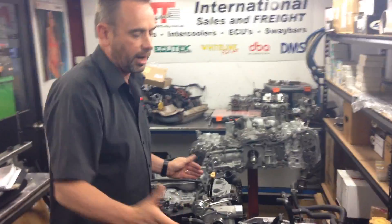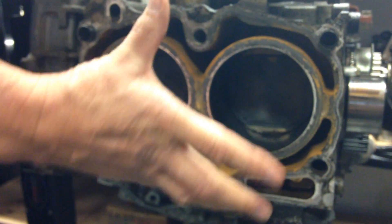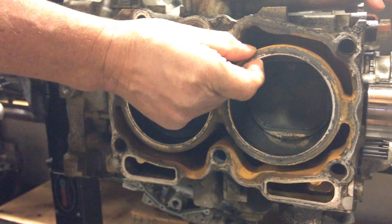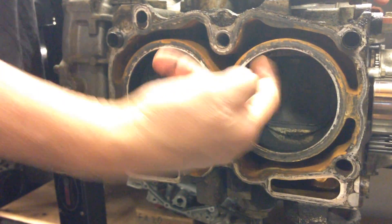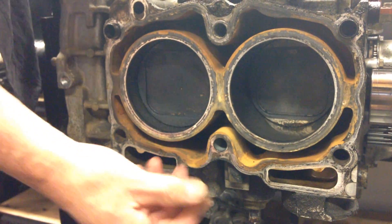Subaru are fairly consistent these days with the 2-litre and the 2.5s — the castings in a lot of ways are very similar but they bore them out for the engine capacity. So what you'll see on an engine like this is the pistons, the cylinder bore, and the water jacket. When they cast the block, they bore it out bigger for the larger pistons on the 2.5s, so the thickness of the water jacket to the cylinder bore gets thinner. On a 2-litre engine that wall is actually thicker than it is on a 2.5.